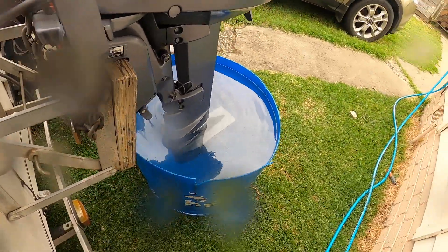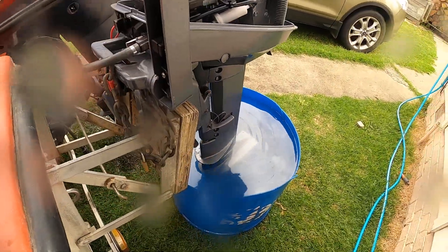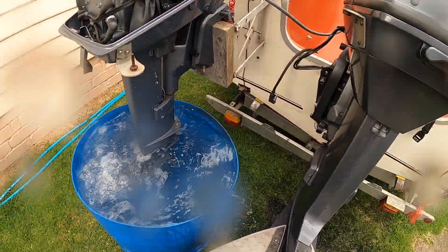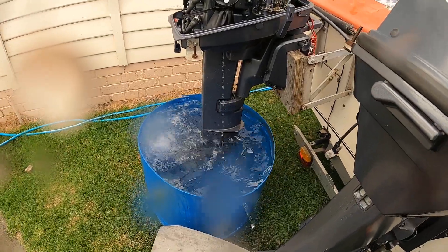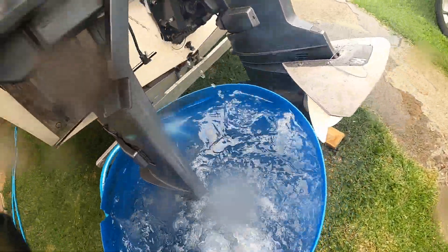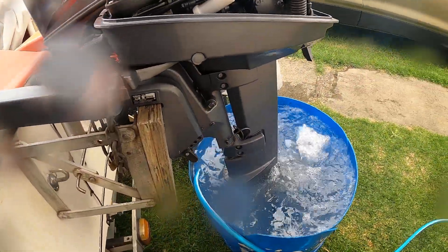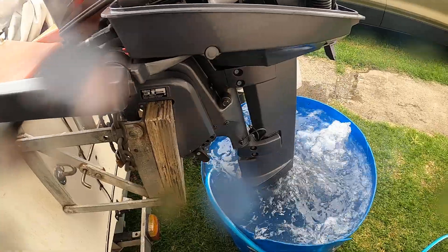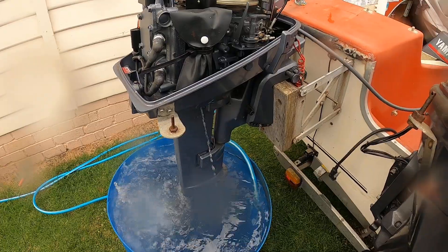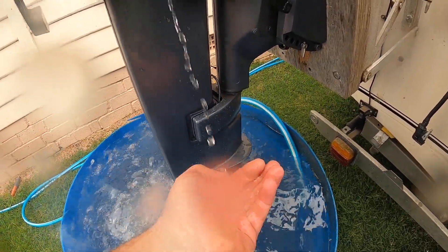The muffs are back in the boat. What we'll do is we'll just run it again. We've seen some fine rocks in it.